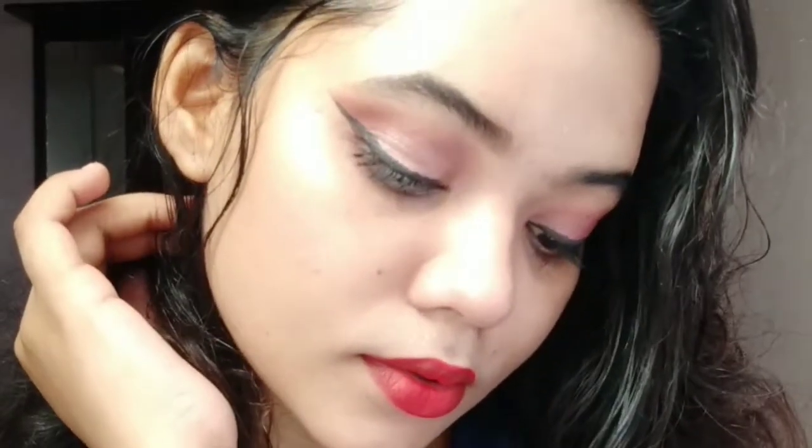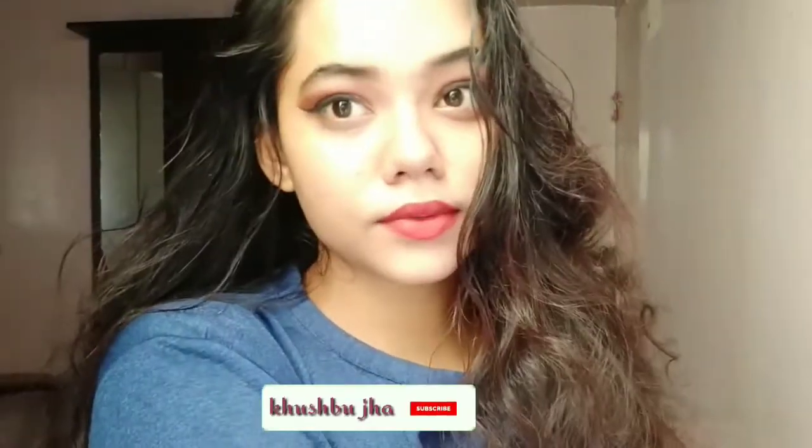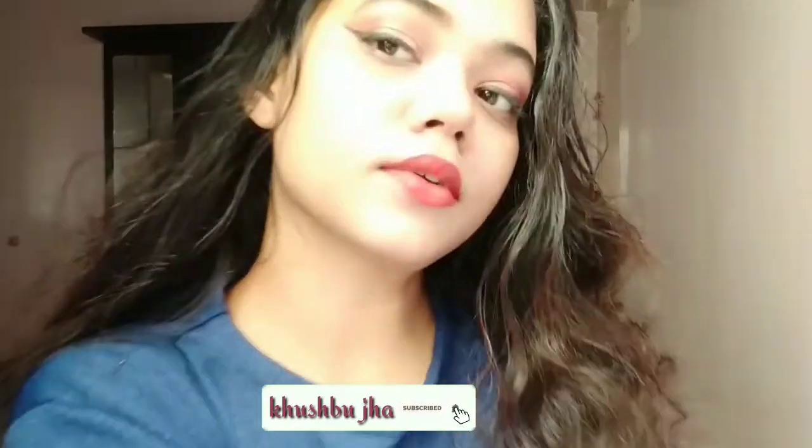Hi guys, welcome to my channel. If you are new to my channel, this is me Khushpu and I make makeup-related videos. Today's video is about a simple eye look with red lipstick — as you can see it looks very elegant. So let's start the video.